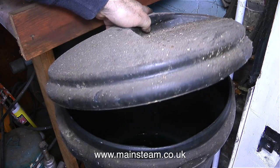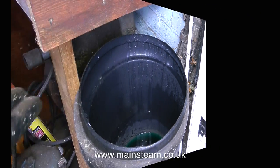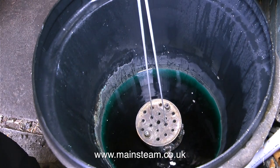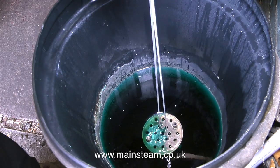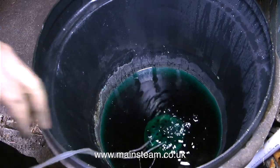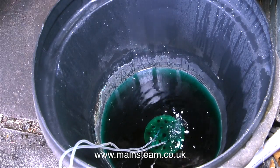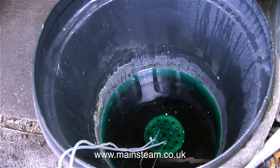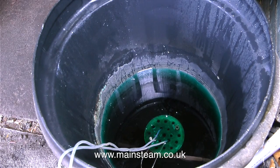This is my acid bath. I'm very carefully lowering the boiler into it using a couple of pieces of silicone rubber tubing - this is very strong and the acid doesn't eat it away. The boiler bubbles for a while, and this is not the effect of the acid, it's just the air coming out of the boiler. The bubbling doesn't last for very long, which means the acid is now inside the boiler eating away at all that limescale.